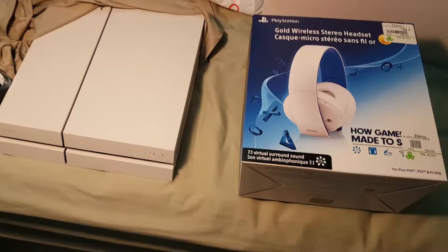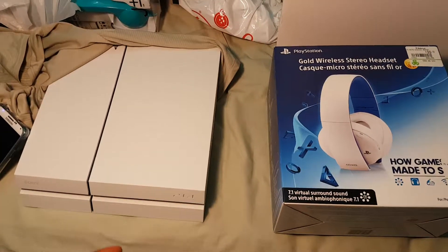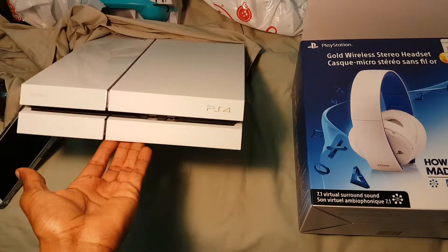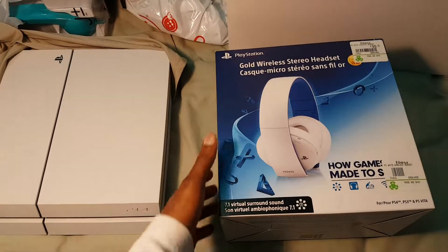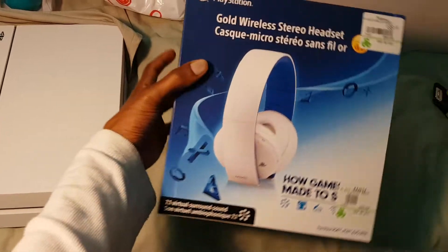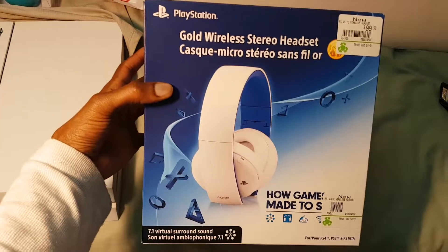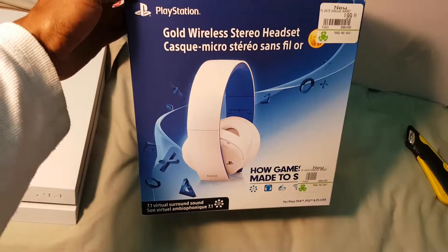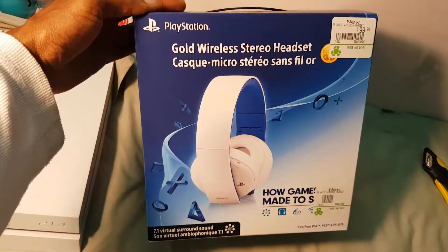Hey, what's up guys? Just another box opening here. At the time when the first Destiny game came out with a white PS4 bundle, I ended up picking that up and in Canada the only place I knew that was getting these gold wireless ones — the wireless stereo headset from PlayStation — was at EB Games. This is the limited edition white one here.